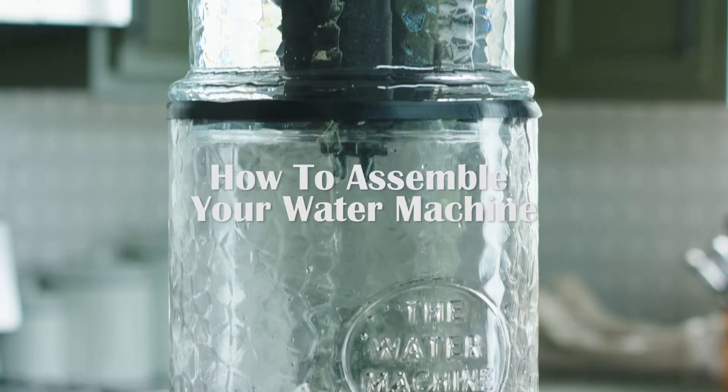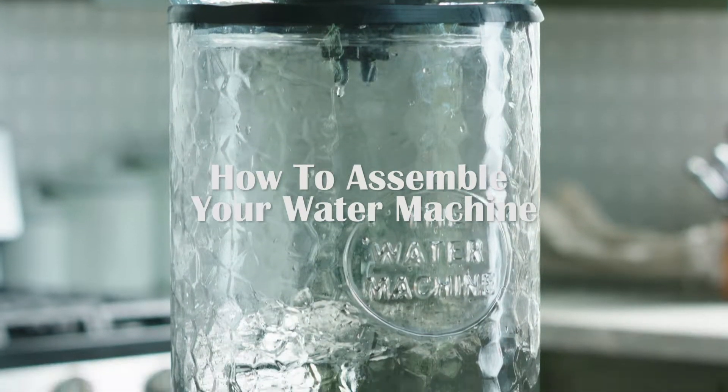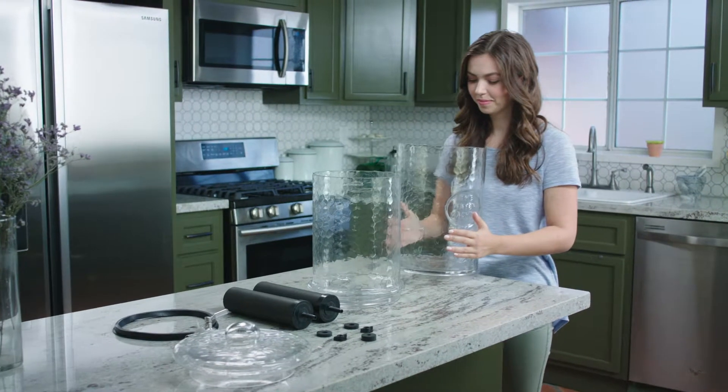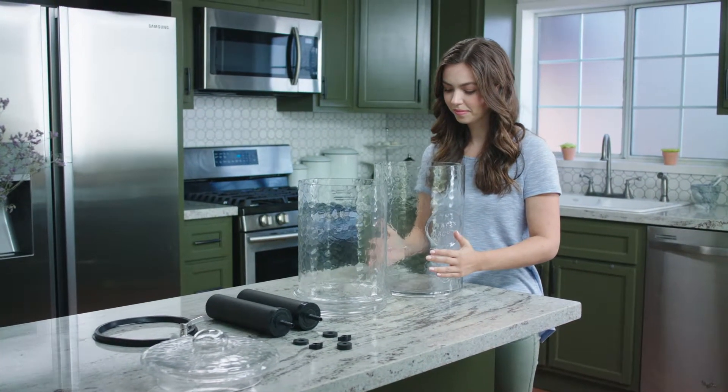In this video we're going to show you how to set up your unit, prime, and install the filters. First, this unit is made out of glass, so please handle each piece carefully.